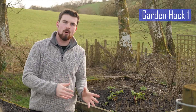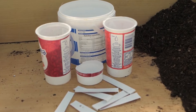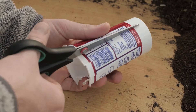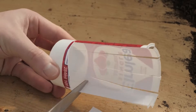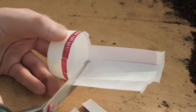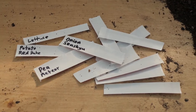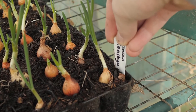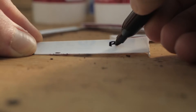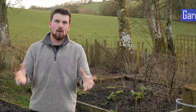Ice cream tubs, yoghurt pots and cream pots make the most amazing free plant labels. Carefully cut pots into strips around 1.5 to 2 centimetres wide and then use a pen to write on the blank side. These plant labels can last for many seasons and it is so easy to collect yoghurt pots from neighbours and family. Use permanent marker for them to be waterproof and suitable for both indoors and outdoors.